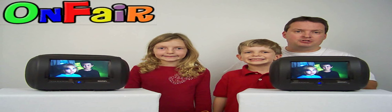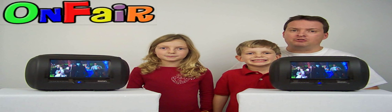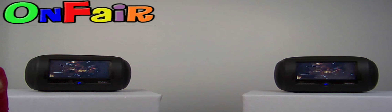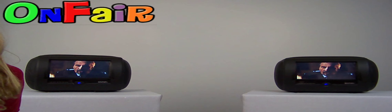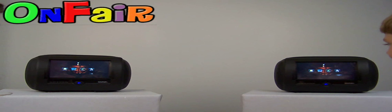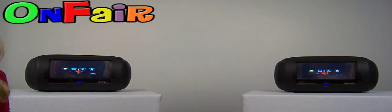These headrest monitors have touch screen functionality and we want to show you how that works. At any time to activate the touch screen menu, you touch the screen with a light finger — like this. The menu pops up with four options: source, picture, volume, and setup.